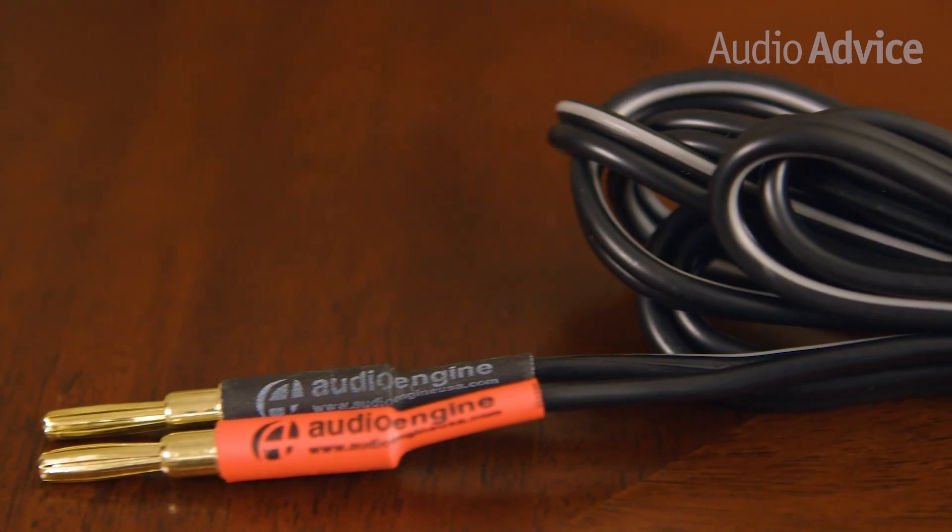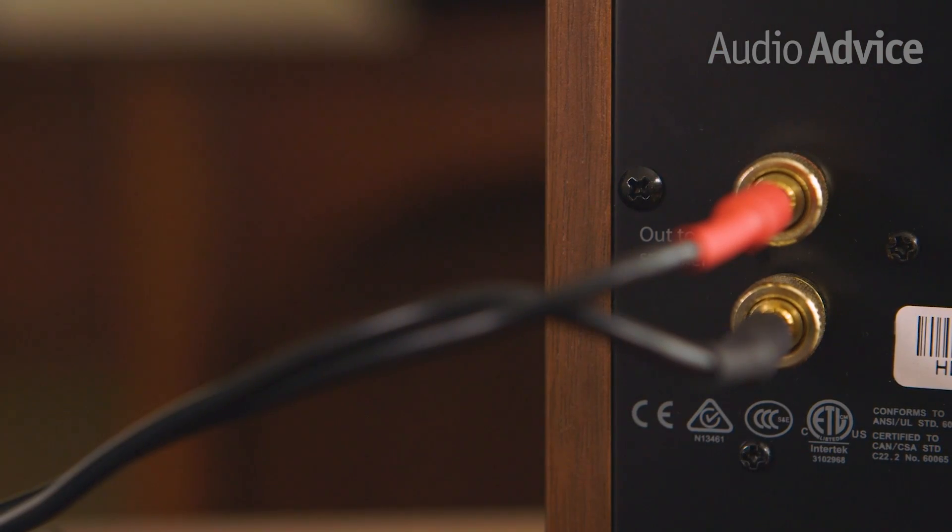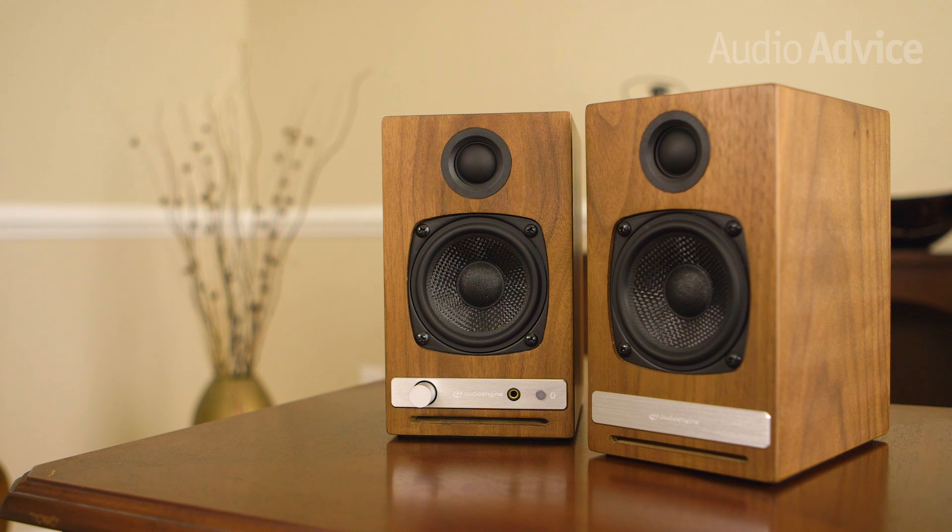This will lessen the demand on the HD3s themselves, allowing them to focus on the mids and highs. As we've come to expect from Audioengine products, setup was a breeze. In the box you will find a heavy-gauge 2-meter speaker cable, which comes pre-terminated with gold-plated banana plugs — use this to connect the left speaker to the right. Should you wish to use your own cable, the connections accept either banana plugs or bare wire, and the quality is far superior to what you will normally find in speakers at this price range.